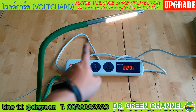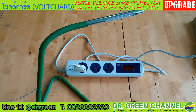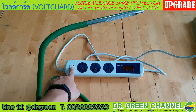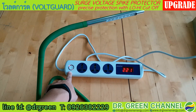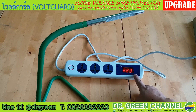On this Voguard you will see the switch. If I turn off the Voguard, the light here will go off. And if I turn it on, you can see the light indicator will turn on, meaning the Voguard is on.